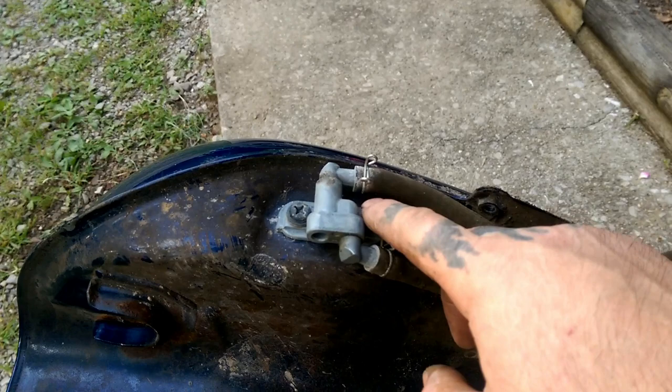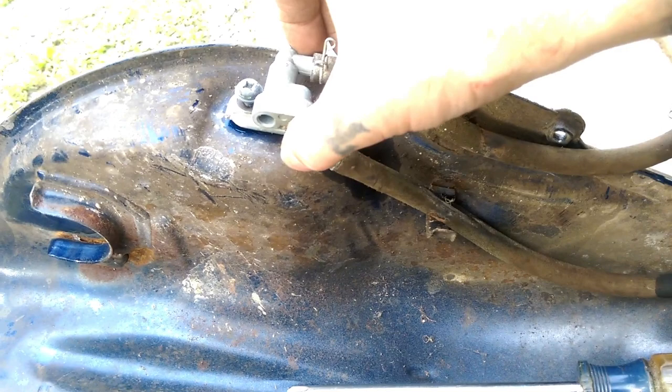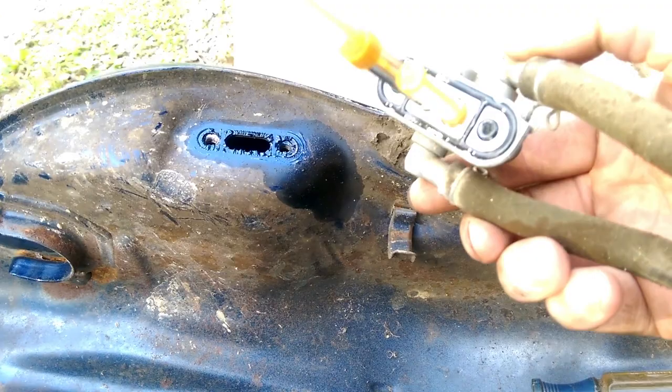Once you get your tank drained, you can flip it upside down and go ahead and take a four-way screwdriver and remove these two bolts. Once the two screws are loosened, you can pick straight up on your pump.